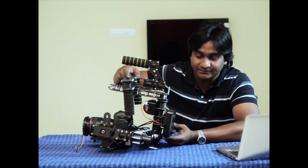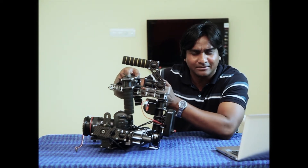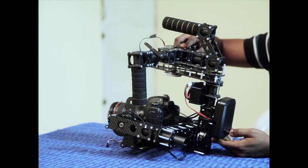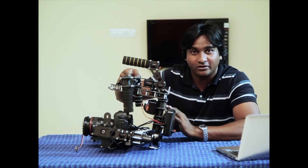Here there are buttons. Unlike other gimbals, you don't have to just connect it to start it. Most gimbals in the market, when you connect the battery, it just gets started. Here we have buttons where the battery always stays connected, and you just have to press on and off to switch it on and off.